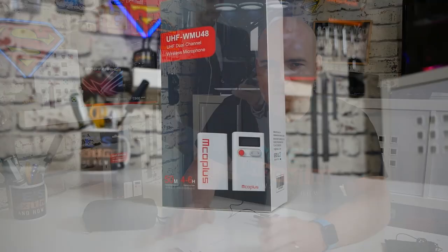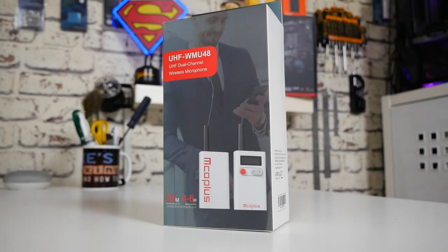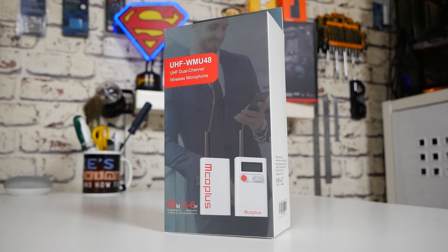Overall I'm very impressed. For around £80 on Amazon.co.uk — affiliated links in the video description — there is very, very little to be concerned about with this. If you want wireless freedom in your recordings, whether indoors in a studio or outdoors in the field, this ticks a lot of boxes. Thank you to MCO Plus for sending it to review. Hopefully we'll see more of their products in the future. I've been Mike, this is Mike's Unboxing Reviews and How-To — catch you in the next video. Thanks for watching.